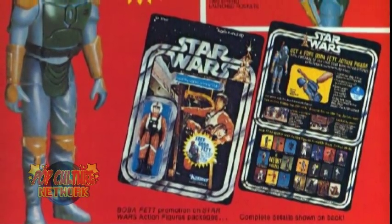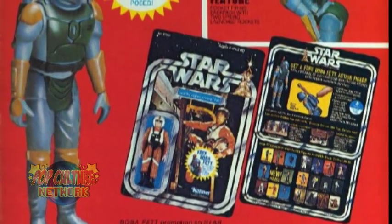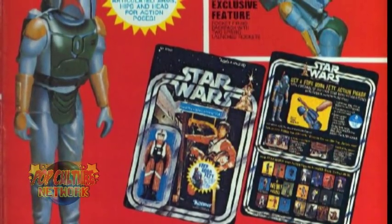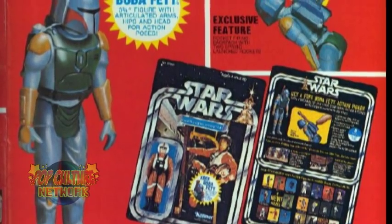When this was first announced as a Mail-Away exclusive this year, I was incredibly excited. As soon as the vintage figures hit the stores, I was quick to get a hold of the needed UPCs, and I mailed away for my Boba Fett action figure.